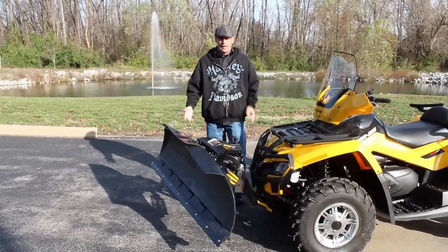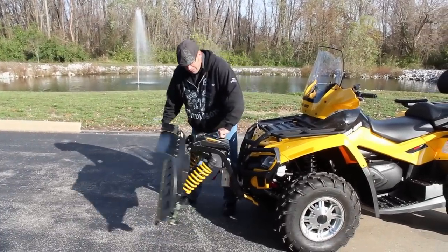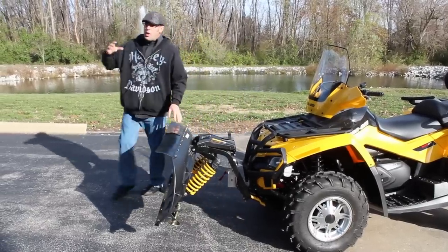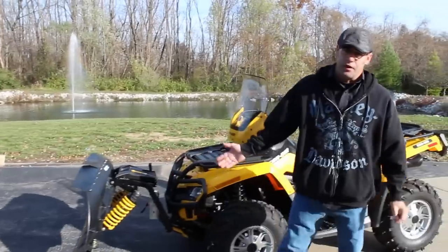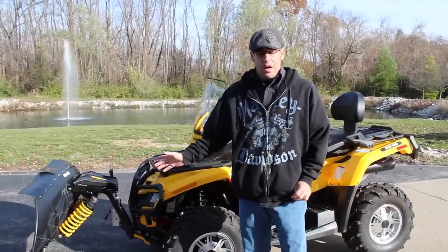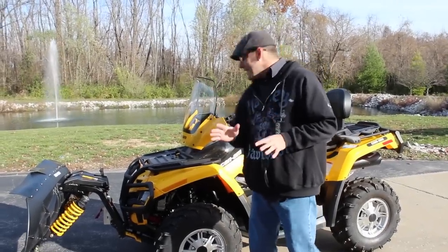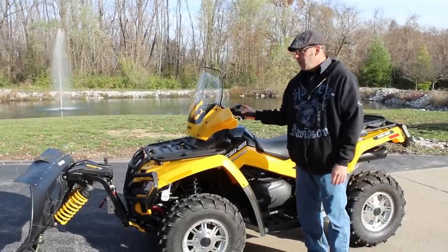My favorite part — and one of the biggest pain points for most people who use plows — is that whatever you've got it on, the bike, it's stuck there for the winter. You can't just go play on your four-wheeler. But Can-Am thought ahead. This is one of the neatest systems — check this out.